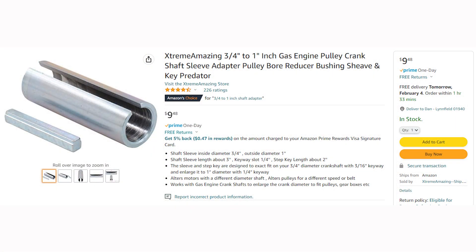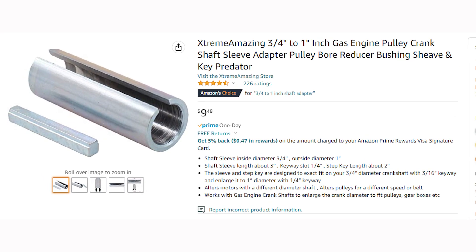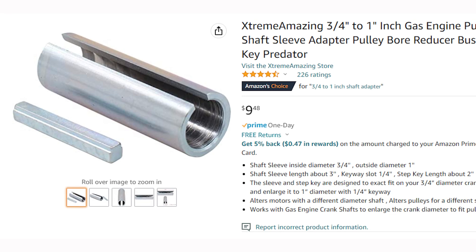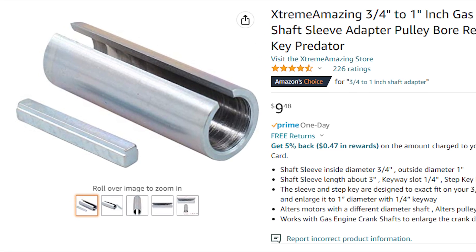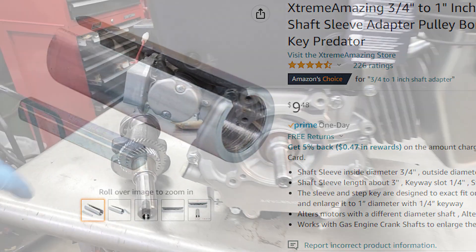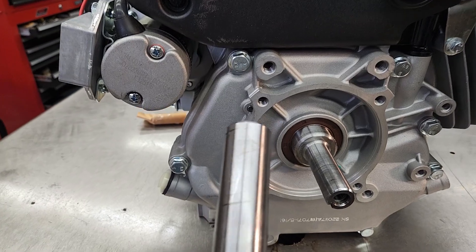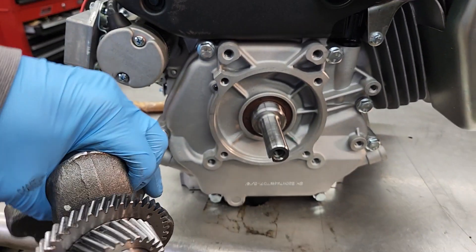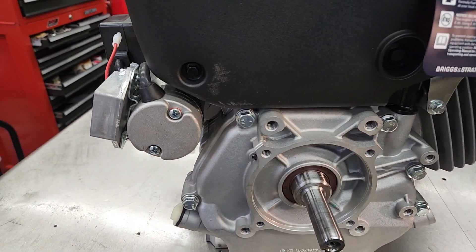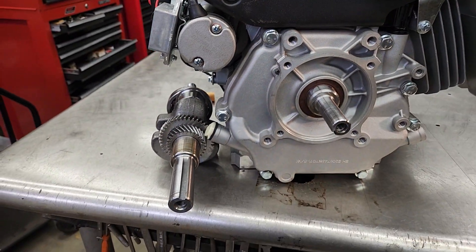We could have picked up one of those shaft sleeve adapters to increase the diameter to one inch, but the problem is that three-quarter inch crankshaft is going to have a lot of torque on it - it's under a lot of stress and it's really likely that it would break off. I think fixing it right means using the one-inch crankshaft like it was originally designed with. Here's our original crankshaft - you can see it's much thicker than the three-quarter inch one. It's the same length, same everything, same gears on it, so it should work out no problem.